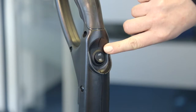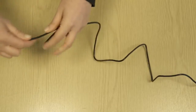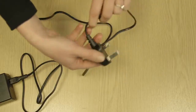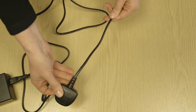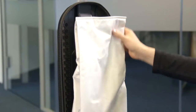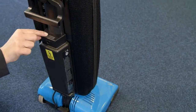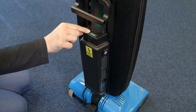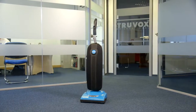Ensure the machine is switched off after every use. Check the battery cable for any wear or damage. Check the dust bag and if full, replace it. Check the battery charge status and charge if required. Store the machine in a dry indoor area only.